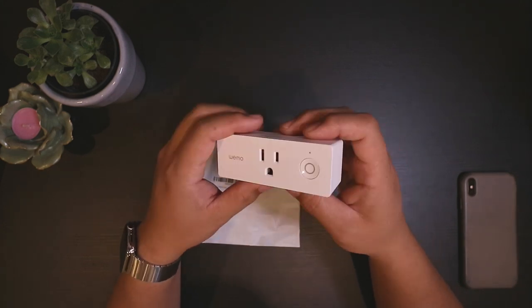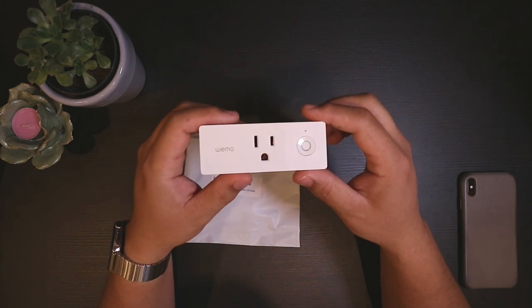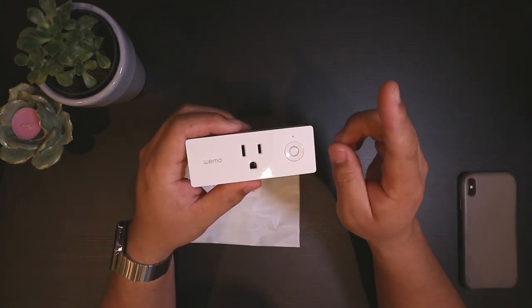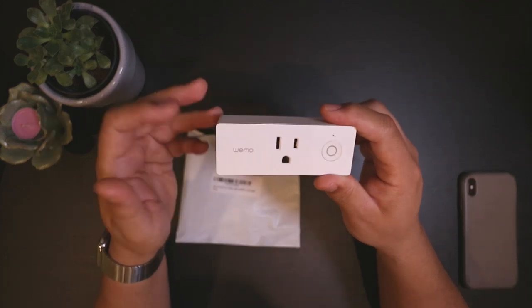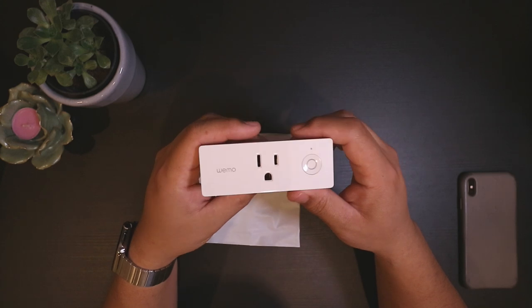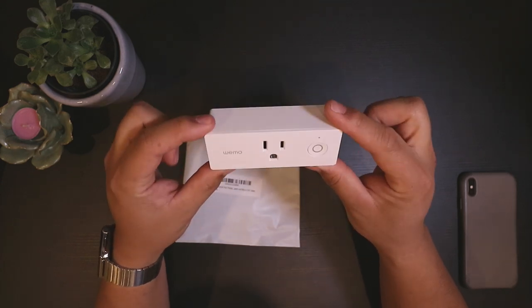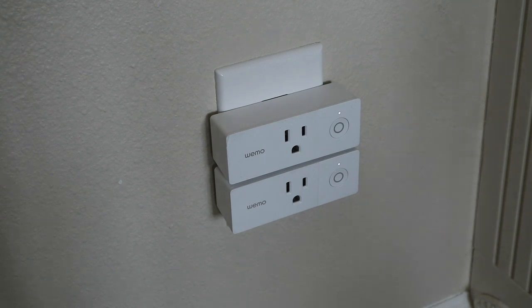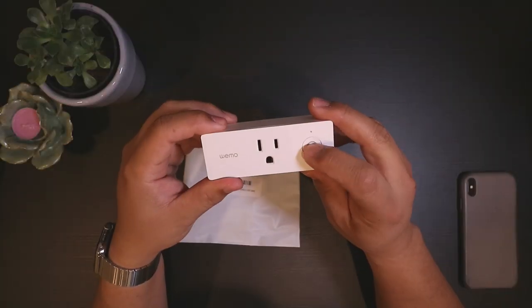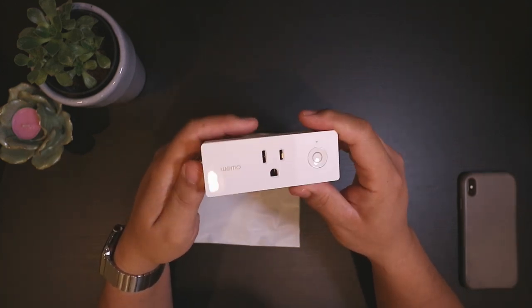If you want to see a more in-depth review on this smart plug — and you can use any smart plug — I've already posted a review and I'll place a link to it in the description below. I like the Wemo smart plug. They're really inexpensive. You can buy these at Costco, two for $20 when they're on sale, so that's like $10 per smart plug. And they are small enough that if you had two of these, you could stack them on one outlet, since a lot of smart plugs will block the other outlet.